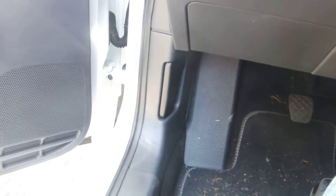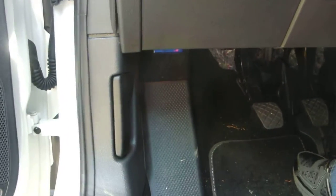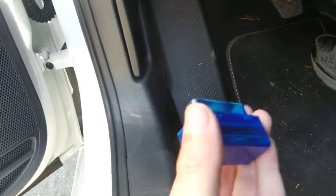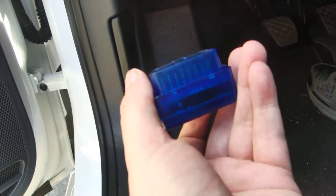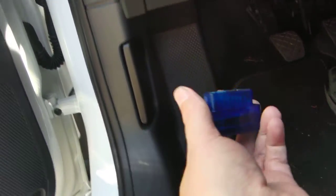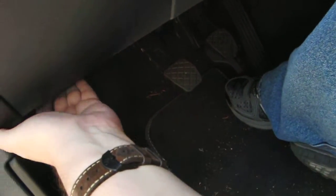Quick video about the OBD2 sensor Bluetooth variety and the apps you can use on an Android phone for that. I'm looking at a 2015 Volkswagen Jetta — here's the dongle itself. I got this one off of Amazon, about $14-15 bucks. They may sell cheaper or more expensive ones. If you have an iPhone, you're going to need one specially made for iOS; otherwise this one works for Windows and Android devices.